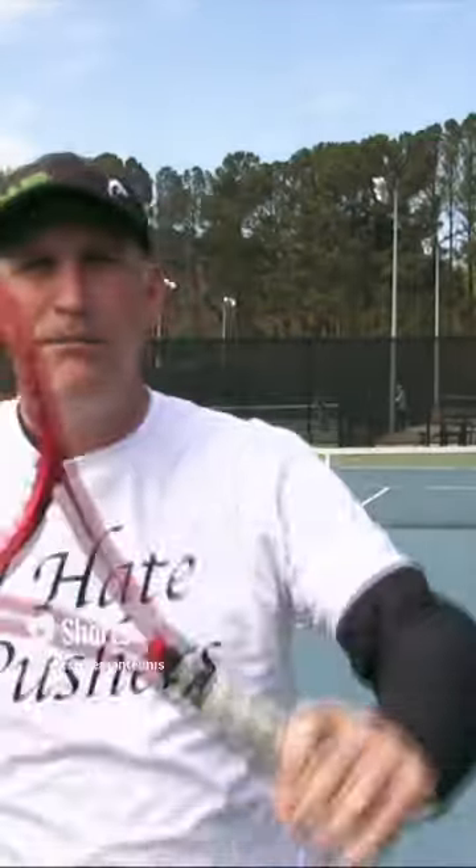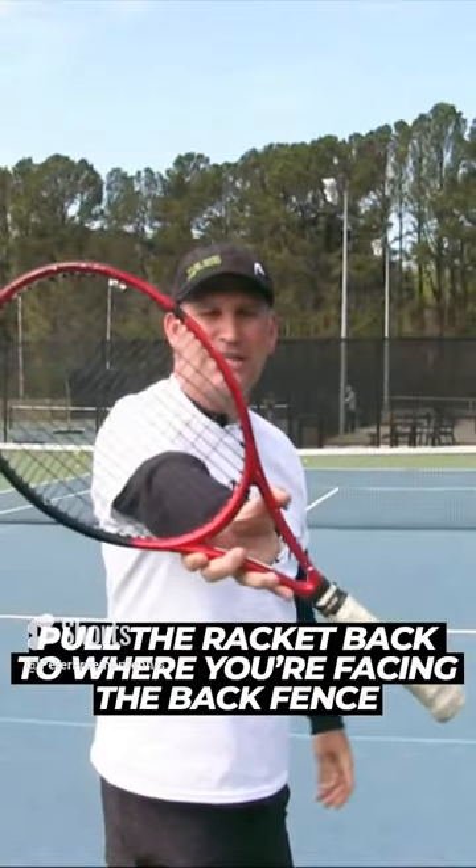There's your two quick tips. Motorcycle grip, pull the racket back to where you're facing the back fence, rip it, and now you're beating up on your competition.